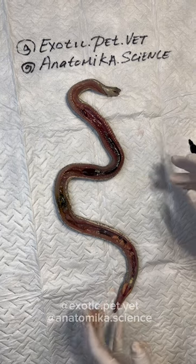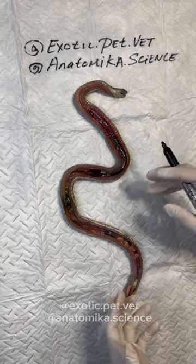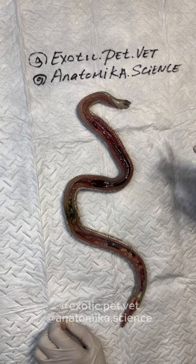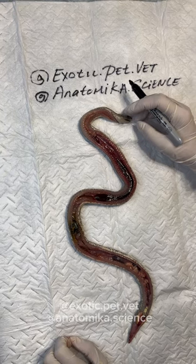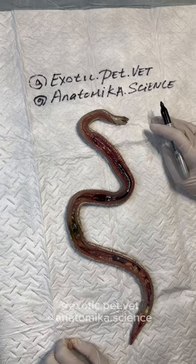In a case like this, we would have to send tissues to the lab because there's nothing — no big tumors, nothing huge. So it may be a histopathology thing to determine what she really died of. But she is fairly nice looking inside, and this is a great chance to take a look at snake anatomy in general.